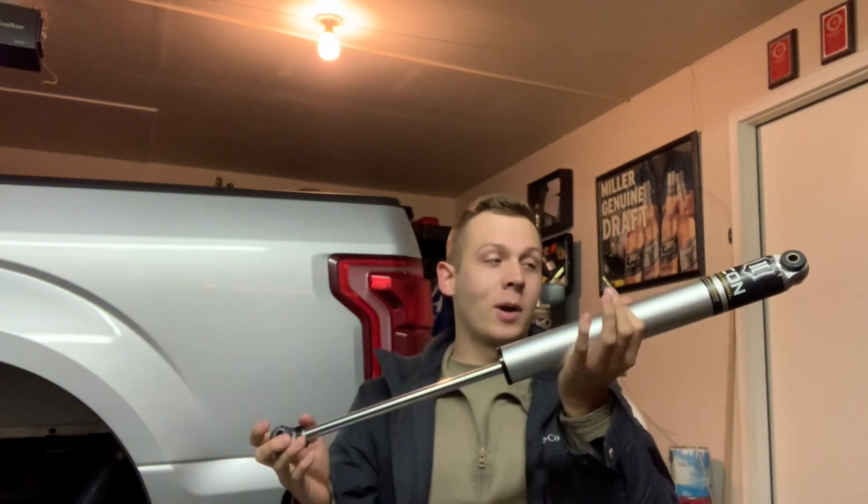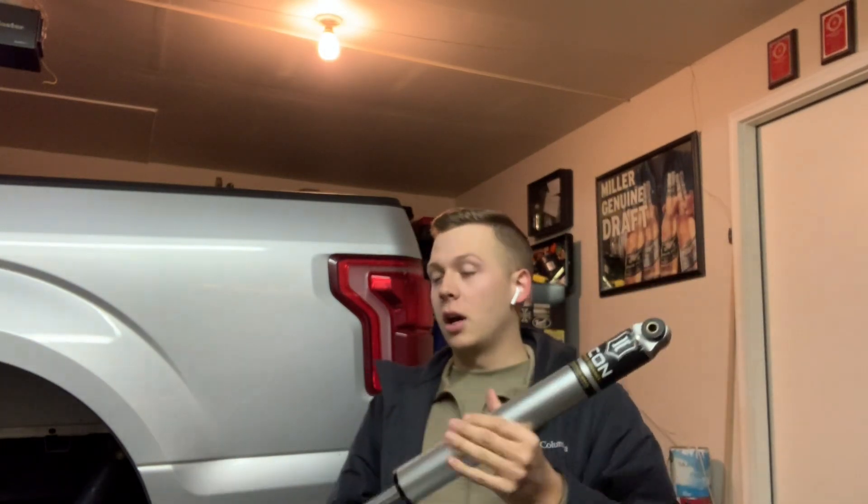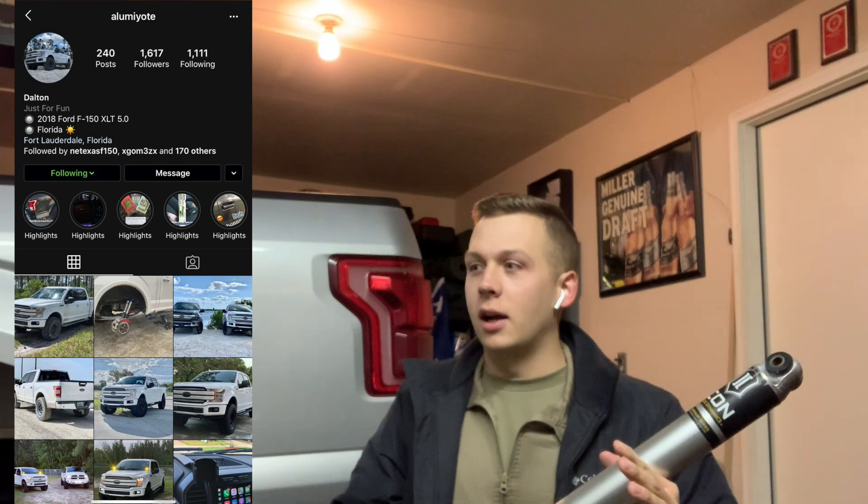I don't remember the price exactly, but I'll put it somewhere on screen. I got these from one of my really good friends, Dalton — he's down in Florida. I'll put his Instagram right here, at Illumi Yodi, I think is how you pronounce it. He also has an F-150; I met him through Instagram and YouTube. He did essentially a straight pipe on his first F-150, his 2.7 liter, just like I have. He now has a 5.0 2018. Check out his Instagram and be sure to give him a follow.